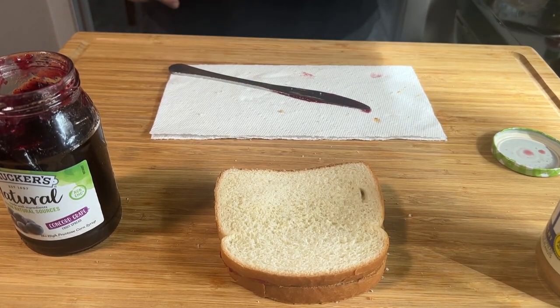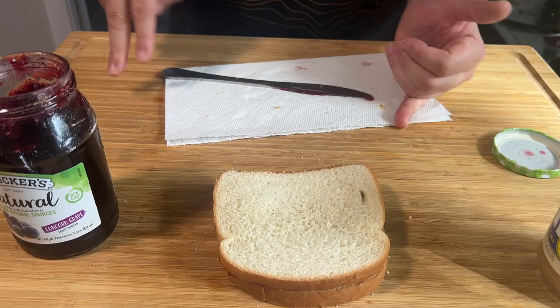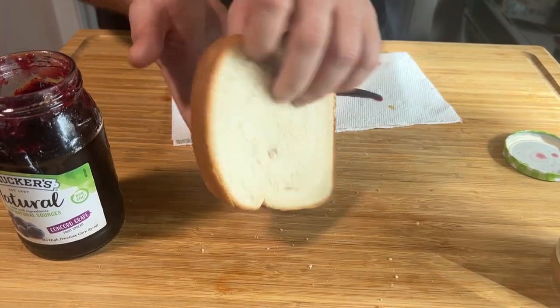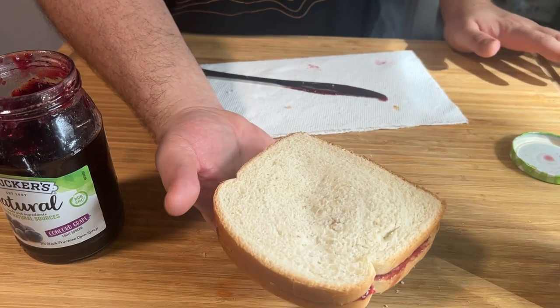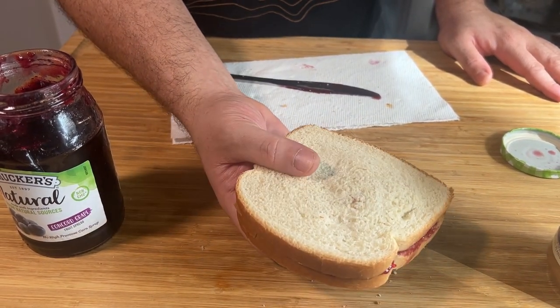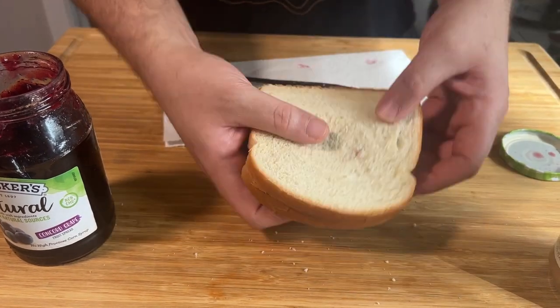Blah. You see? My bad boy has some... it's dense. It has some weight to it. Some personality. It's got something to say to you.